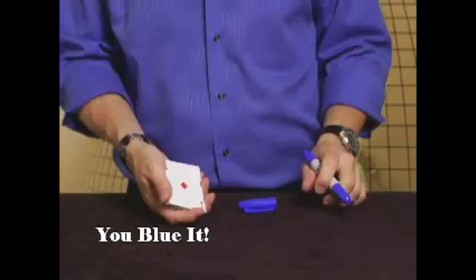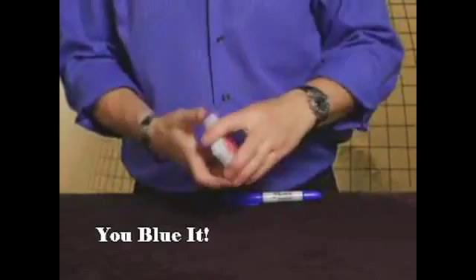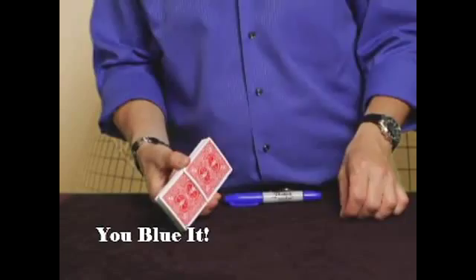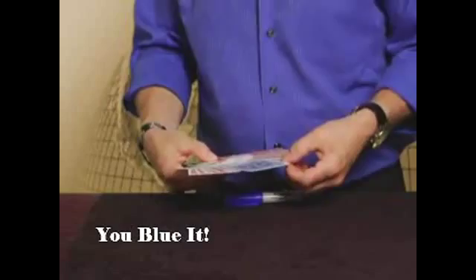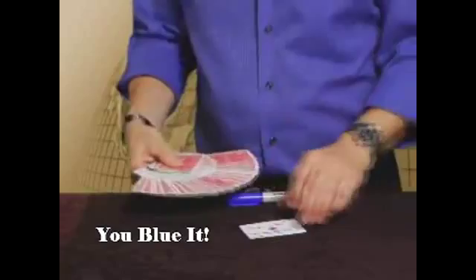I want you to write your name in large letters on the face of the Ace of Diamonds. Blue ink on a red back — penetrating ink. That should be long enough. The card you wrote on — it should have penetrated through and affected the back of the card. There is one card that's blue. Now remember, it's not permanent, so I'm not even going to touch it. I don't want to smear anything. Wow!